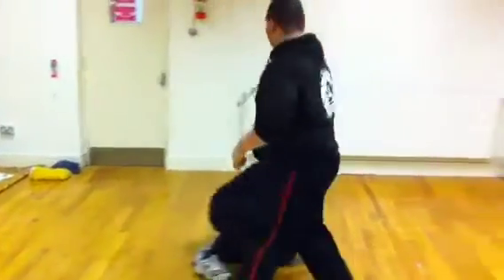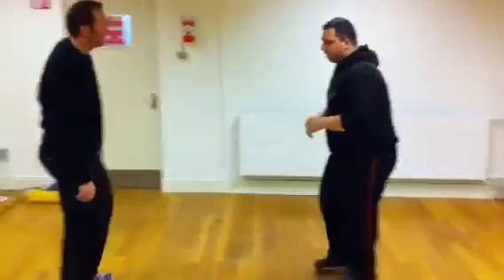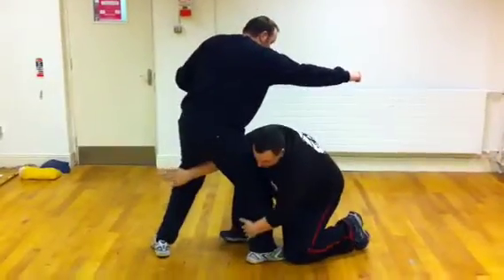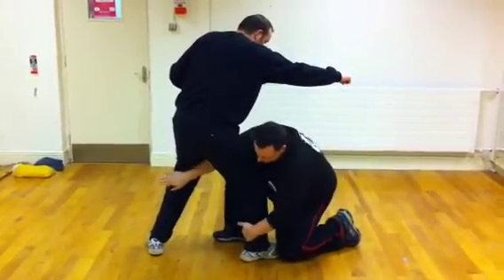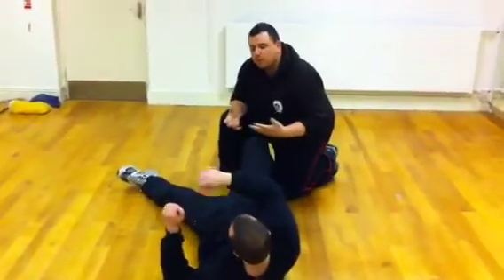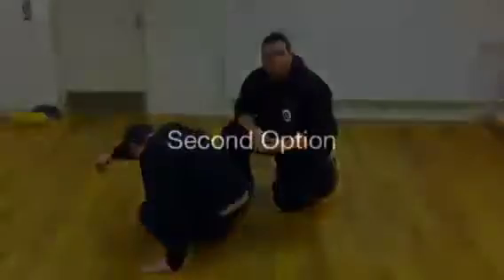We'll do that for the other side. When he comes in straight with the punch, I just disregard it and go low. I hook here and then just go forward, and this takes him down. I can hook on the leg, hit the groin, do whatever else. And that's AMBAT.